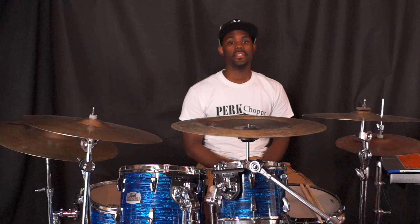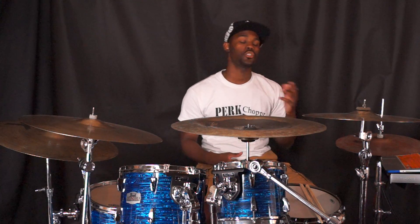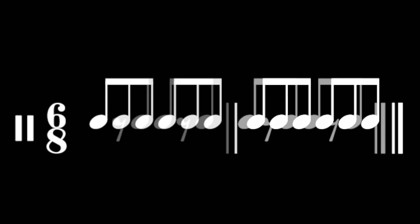Generally in 6/8 the underlying feel is something called the triplet feel or a shuffle feel. A shuffle is just the removal of one of the eighth notes in the triplet pattern.